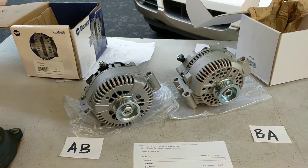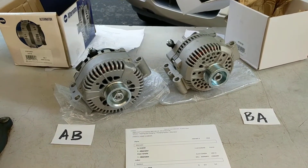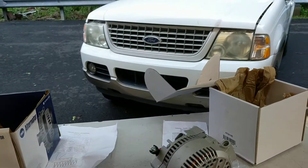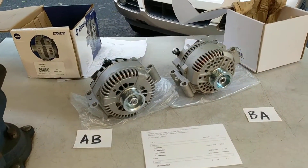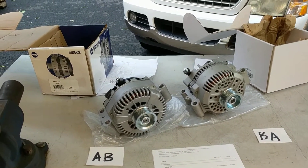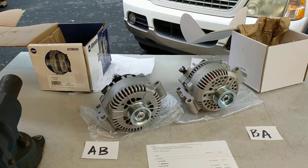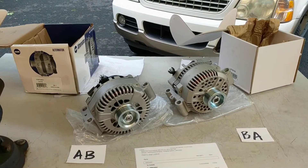So there you have it — a lesson learned in double checking your parts before you order them, and double checking against your service information, because like the example with this Explorer, it's not always correct. If you have any questions or comments, post them below, and thanks for watching. If you like my videos, please give a thumbs up and please subscribe.